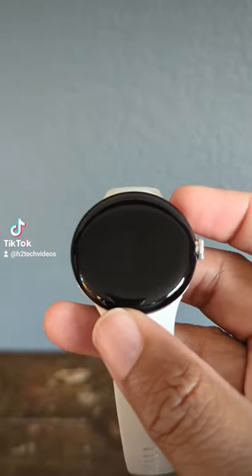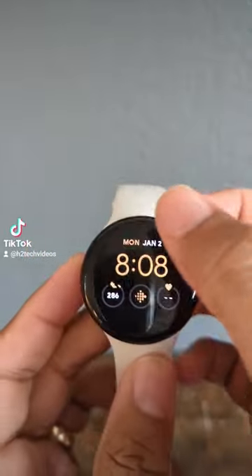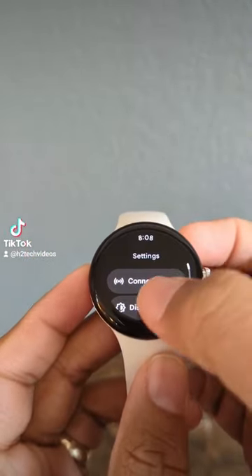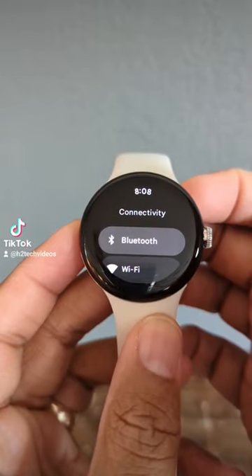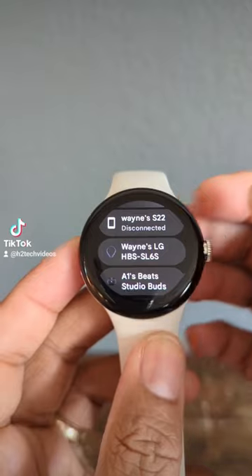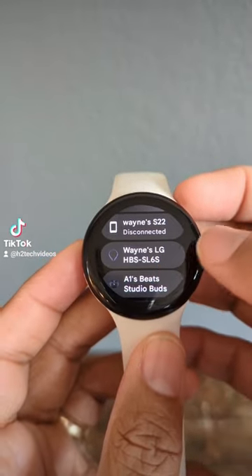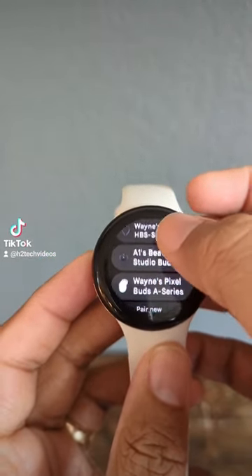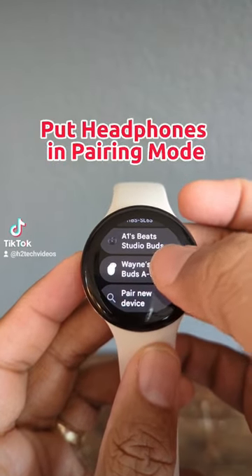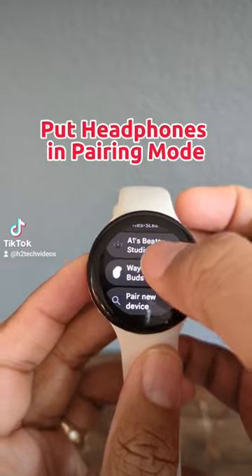I'm back with more Pixel Watch tips. Pair headphones directly to your Pixel Watch by swiping down from the top of the screen, tap on the settings wheel, go to Connections, then Bluetooth, and swipe up. Any headphones you have paired to your phone can automatically be paired directly to your Pixel Watch by selecting from this list. Let's select our Pixel Buds here, or you can pair a new device by tapping here.